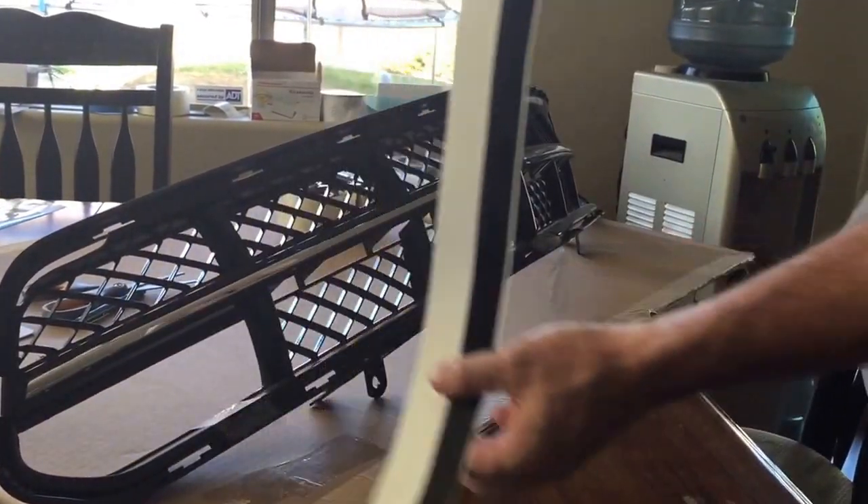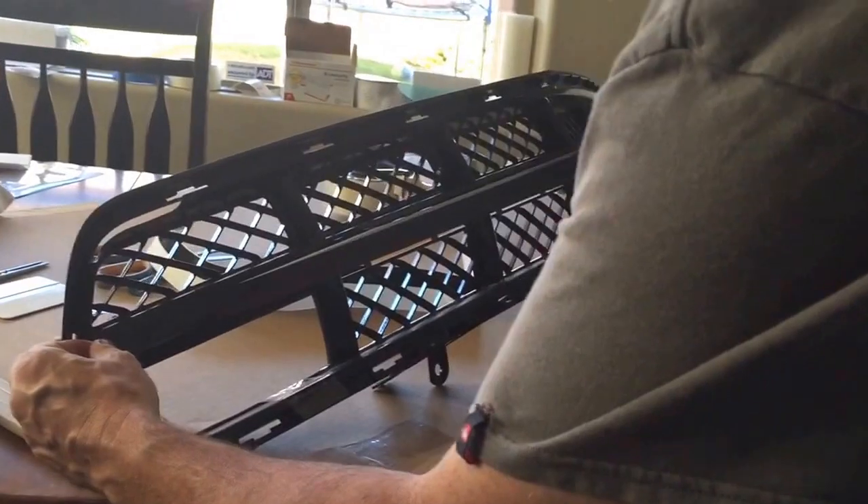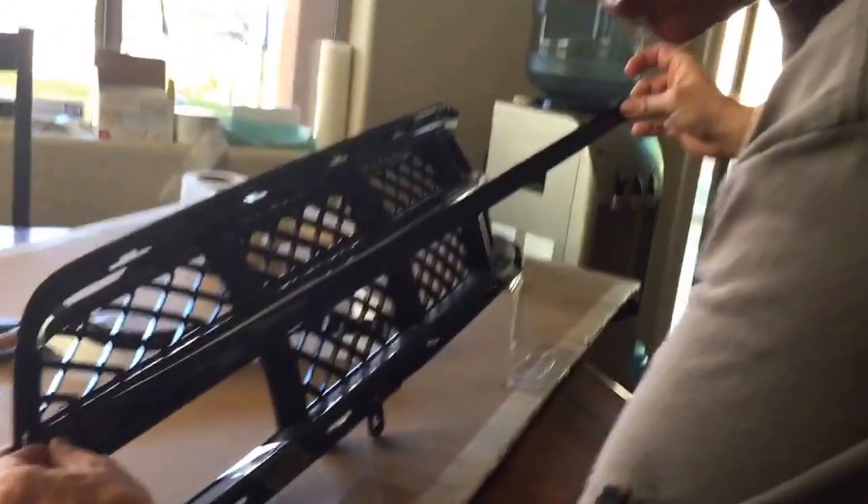So you just remove the tape from the paper. Hold it like this. I always start on this end over here. Basically you just set it on there.